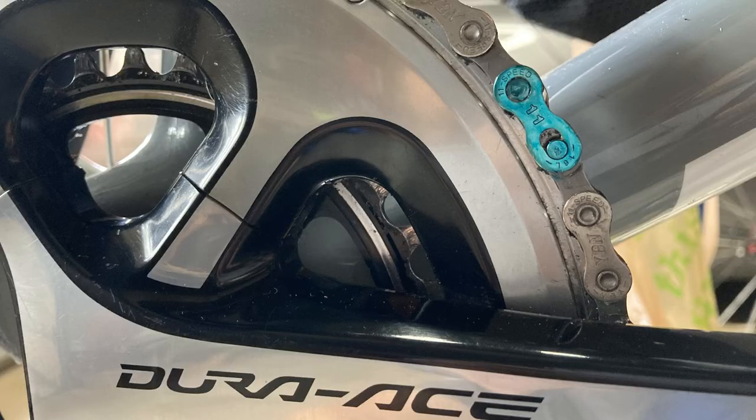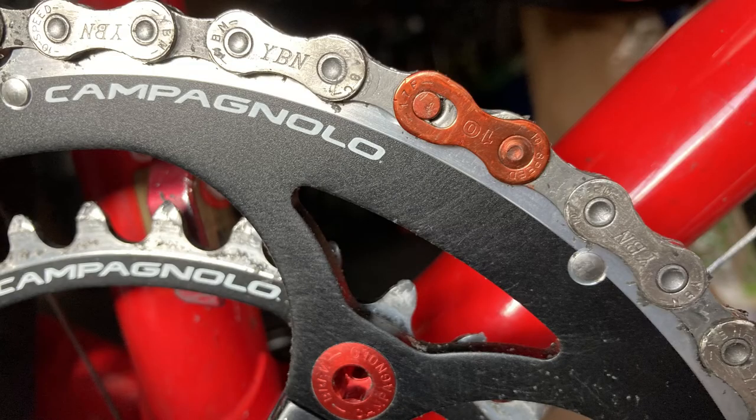You can even color your chain connector. Since I wax my chain every 185 miles, having a colored chain connector makes it easier to find it on the chain when it's time to remove it for waxing.